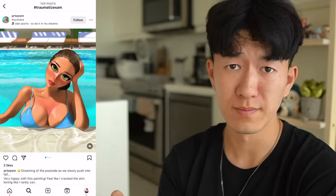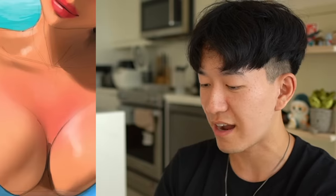This piece is by Art Toes. I'm very happy with this painting. I feel like I cracked the skin toning like I rarely can. Yeah, no, you didn't crack skin toning — you cracked sun burning. I will say though, that's some great rendering on the bounce light. I have to give it to you.